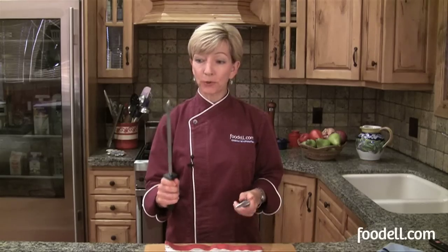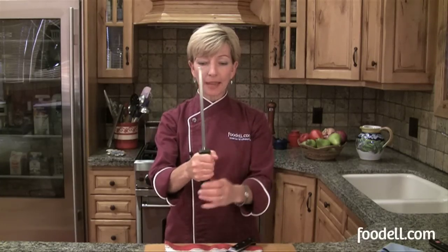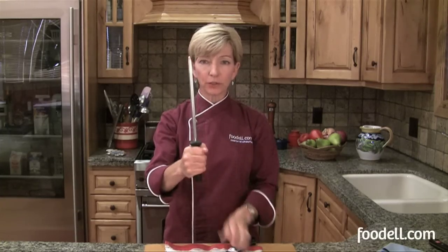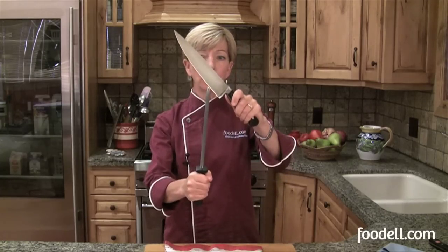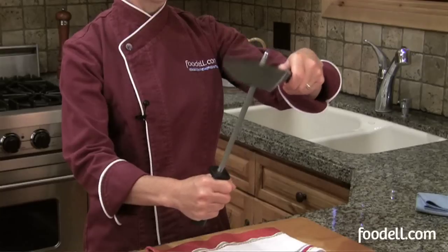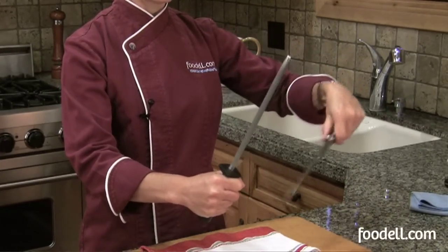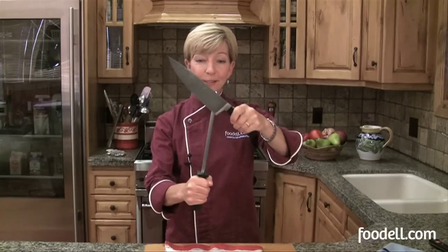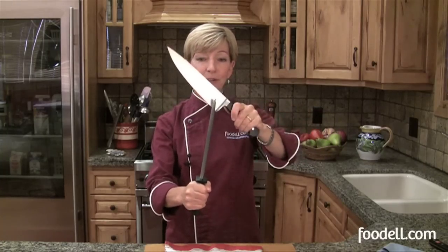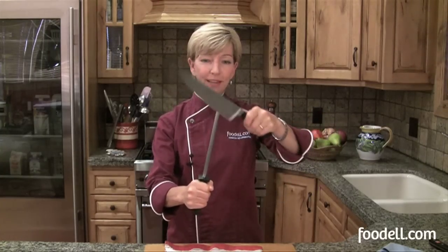The other method to hone your knife is to hold your steel like this. You've got a nice big handle — make sure all your fingers are safely below that. Start at the top of the steel with the base of your knife, holding it at a 20-degree angle, and rotate the knife down the steel on both sides. There's no rush — take your time. Keep your 20-degree angle consistent, and once you're practiced you can go a little bit faster.